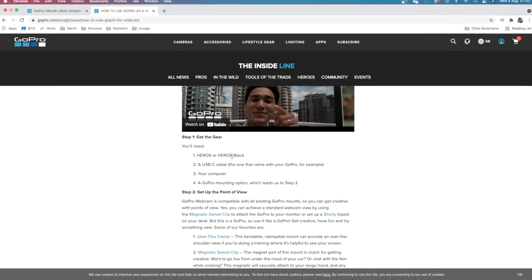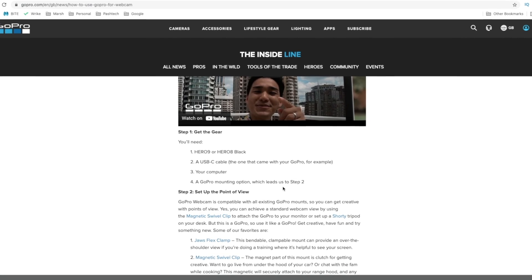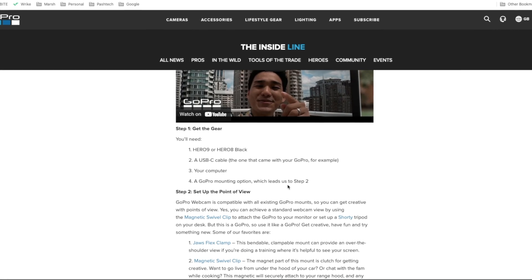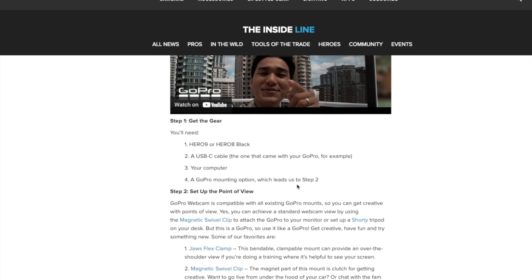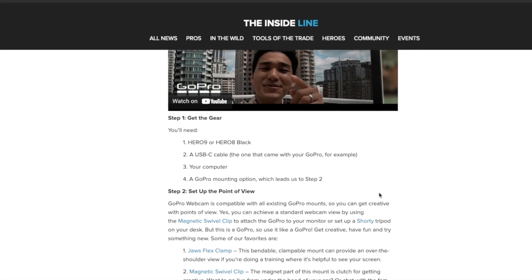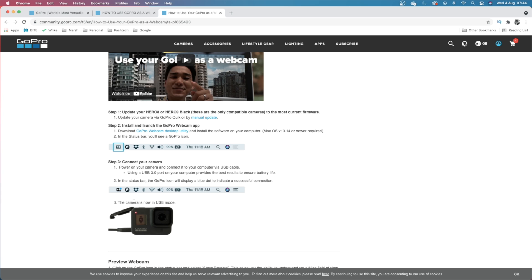Basically you just need your camera, USB-C cable, computer, and obviously some sort of mounting option. I've got a cheap mount with a light which kind of does the job. We're going to download this webcam desktop utility. Make sure your camera is up to date — I've done that beforehand. Let's go and download this utility.